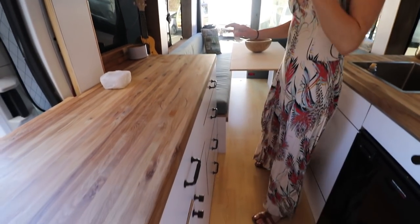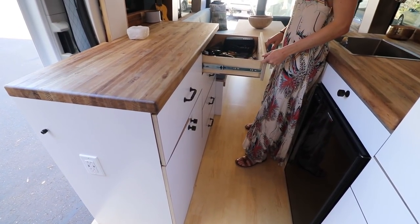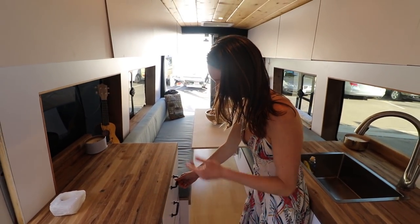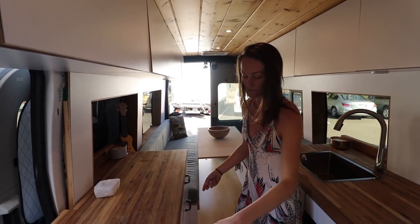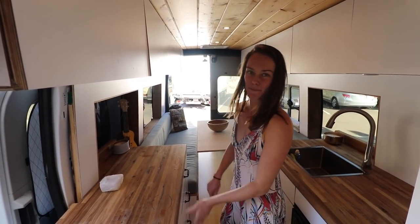On this side their first build didn't have drawers, so adding them has been a lifesaver. They have all their camera gear in one drawer and clothes in another. Having the closet and drawers helps a lot — before, everything was stuffed into benches or under the bed.